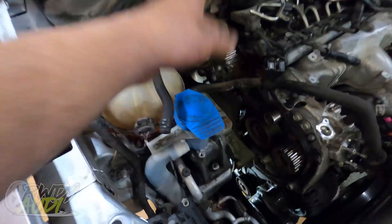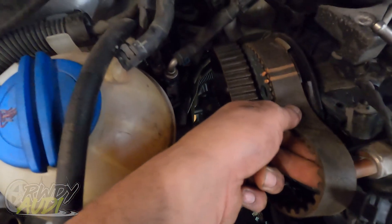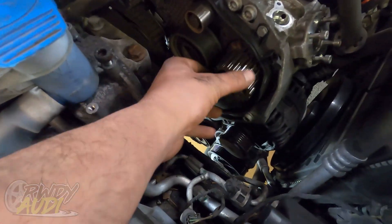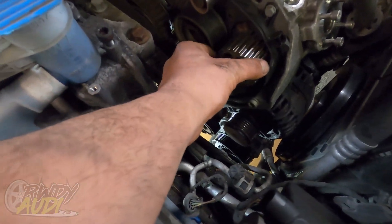The belt ended up coming off completely different than what I was thinking. I should have looked at it better — the tensioner side and the slack side weren't in the same spot. Fumbled it a little bit, but the belt's off and everything is marked so we can easily get it right back to where it was. Now we've got to get to this pump.